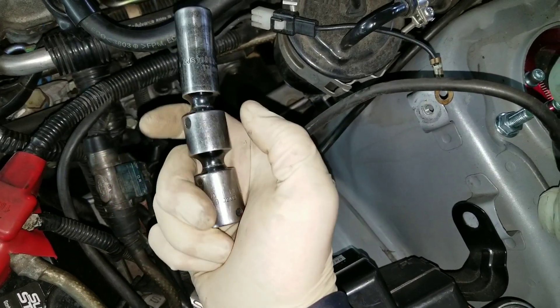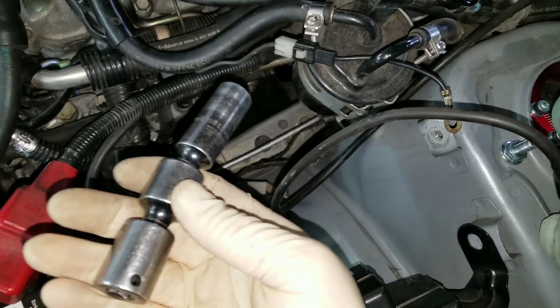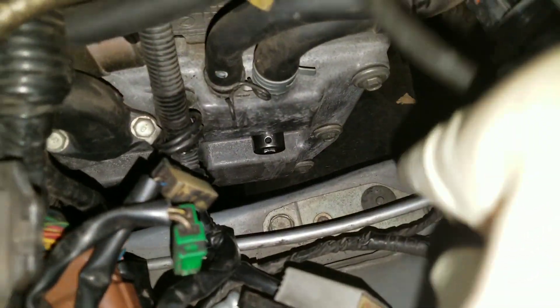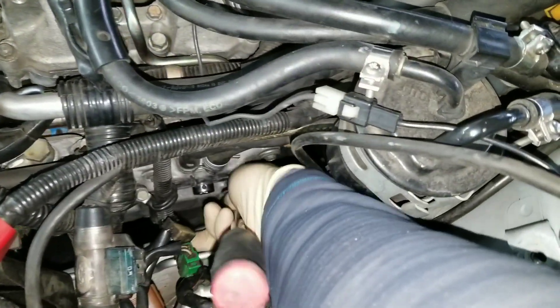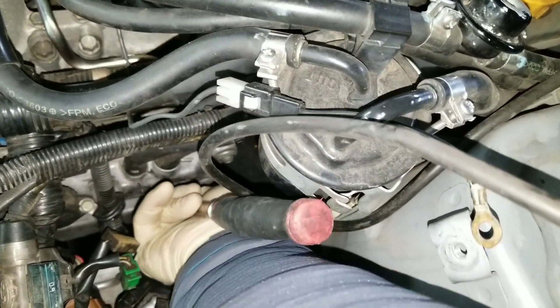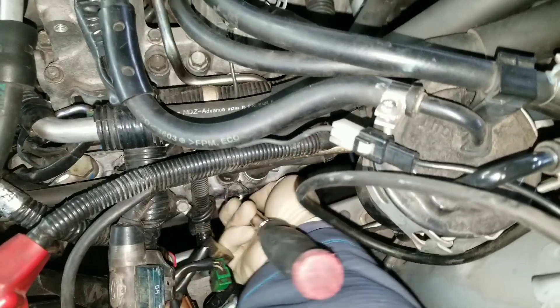This one unfortunately doesn't work on single cam engines because the middle knuckle is too big to go in the spark plug hole. But basically the way I use this is I just go right down into the hole, right onto the plug. It's now on the plug and you can see it just barely sticks out there, so even one-handed I can grab my ratchet and put it in there.